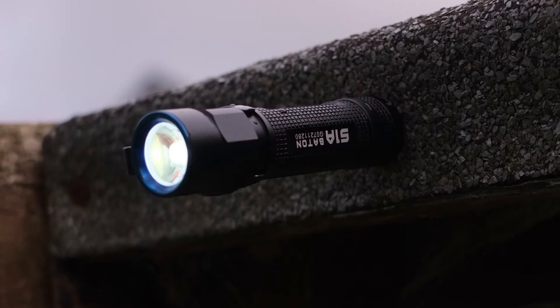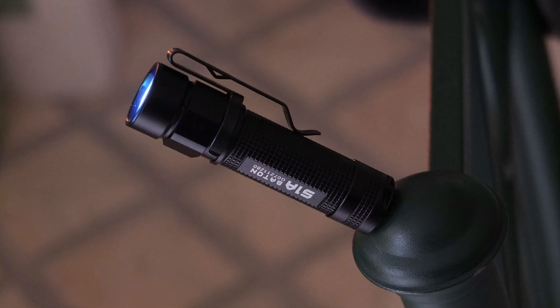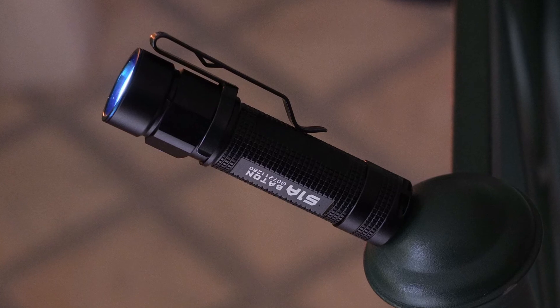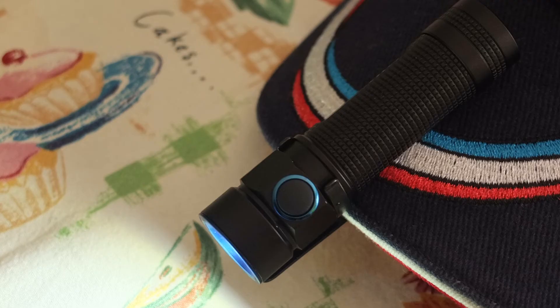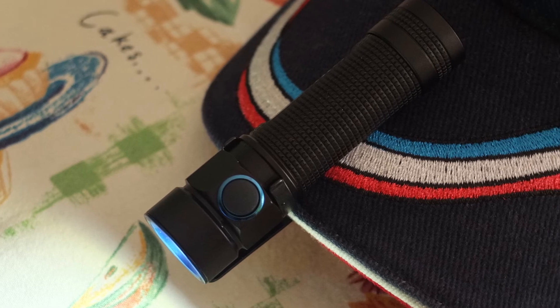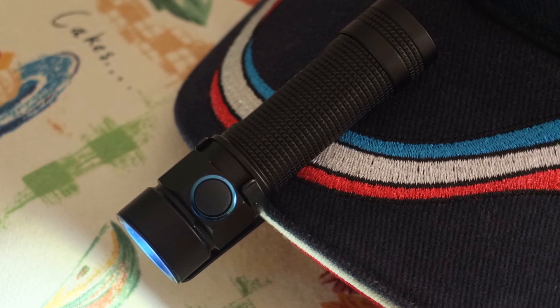Just a few shots showing the magnetic base cap and how useful that could be. I find it quite a handy feature, particularly due to the size — it's not a heavy torch, it's very light. So you can attach it under the bonnet or to the side of a shed. It's also small enough that you can fit it onto a hat without it being too heavy — something you can't really do with the larger 18650 torches.